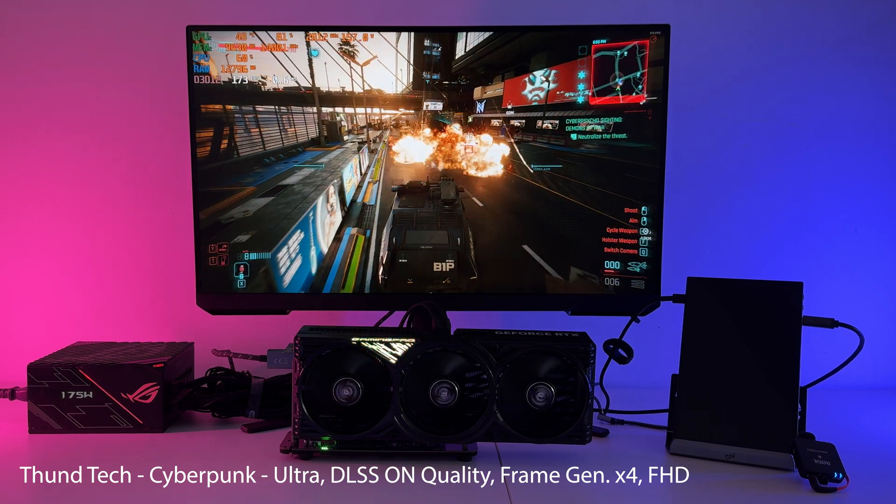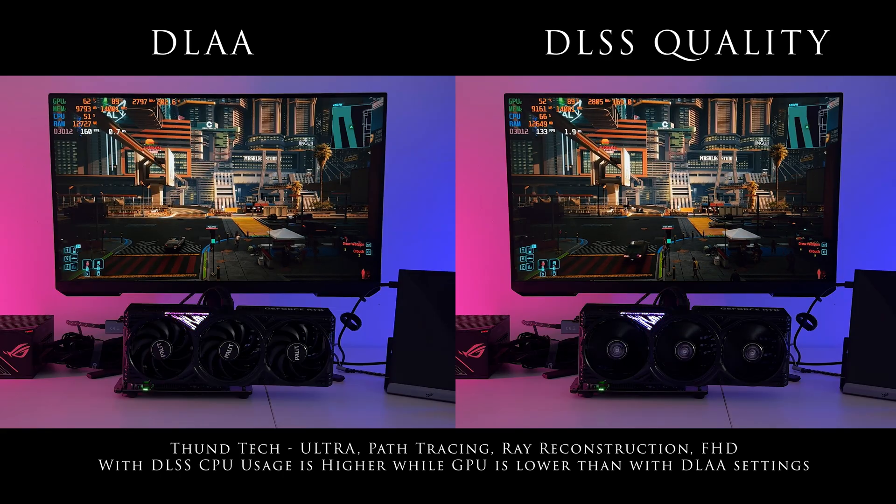However, not everything is perfect here. Due to some problems with the Call of Duty game, let's stop for a moment in Cyberpunk. We remain in Full HD resolution and on the screen you see two scenes. On one side we have DLAA settings and on the other DLSS at the quality level.